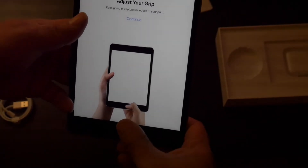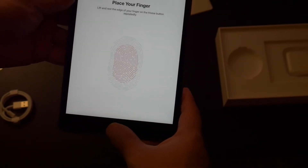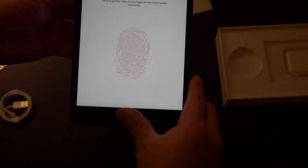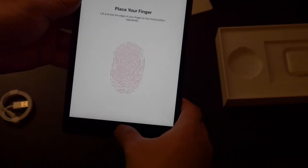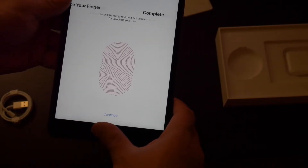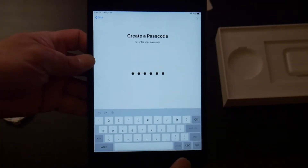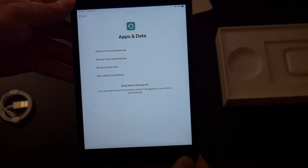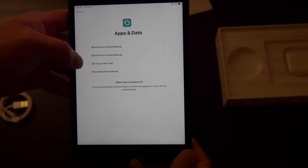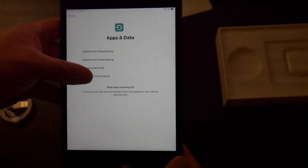Adjust your grip and then continue. Depending on how you hold your iPad — as you can see, sideways — you want to make sure you get all of your finger. Continue. Then create a passcode. Now it's going to say: restore from iCloud backup, restore from iTunes backup, set up as a new iPad, or move data from an Android.